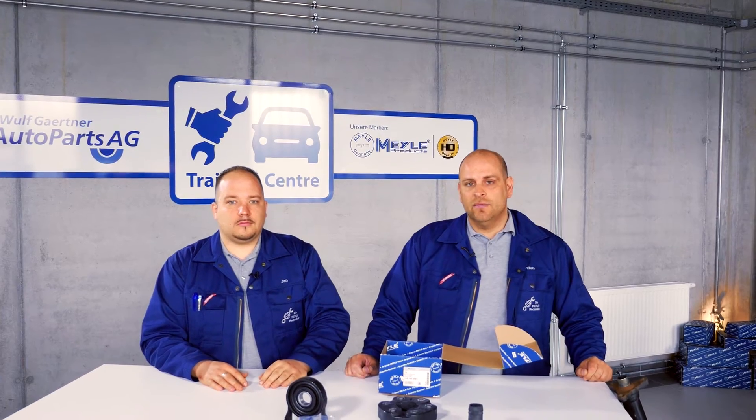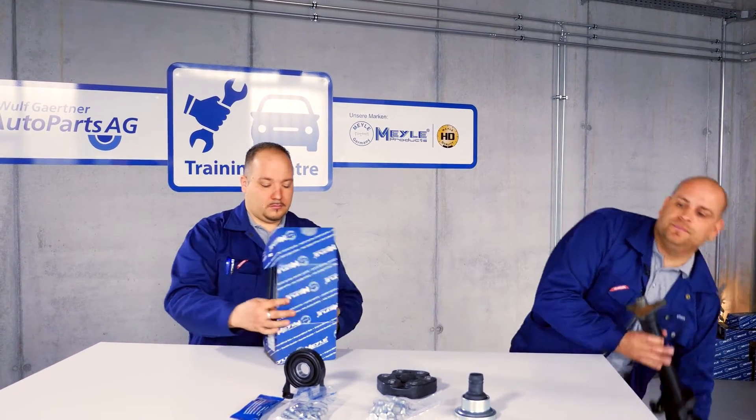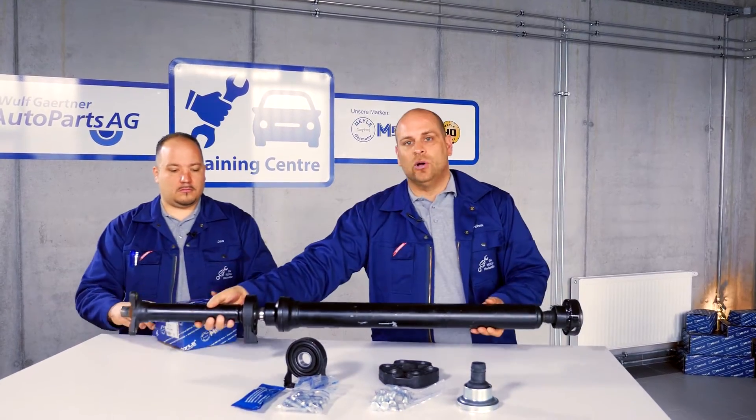And on this dismantled carden shaft, we'll be showing you how exact replacement of the center shaft bearing is completed.